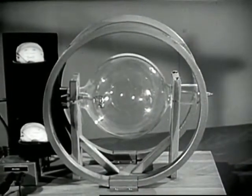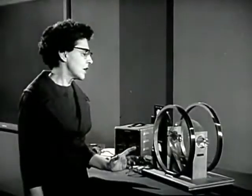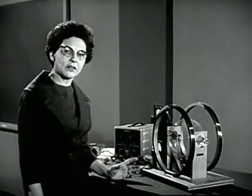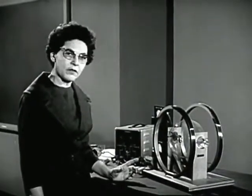With this apparatus you will be able to see what happens to electrons when they are acted on by electrical forces and magnetic forces that we can produce and measure. One of the things that we'll be able to determine from our observations is the mass of an electron.